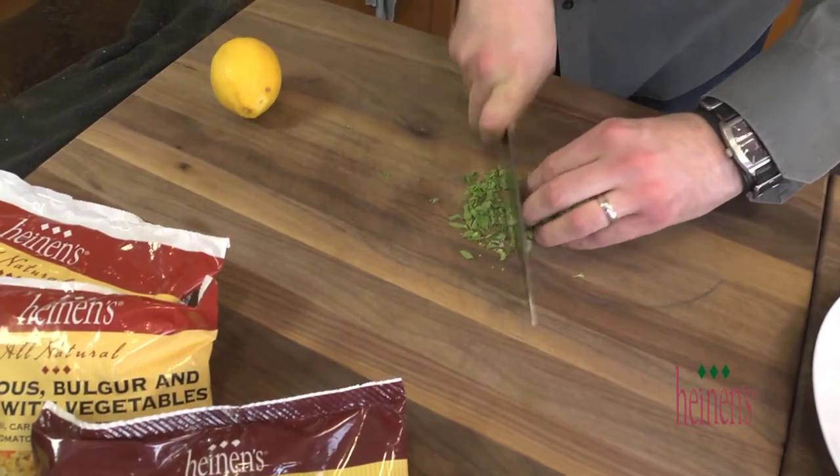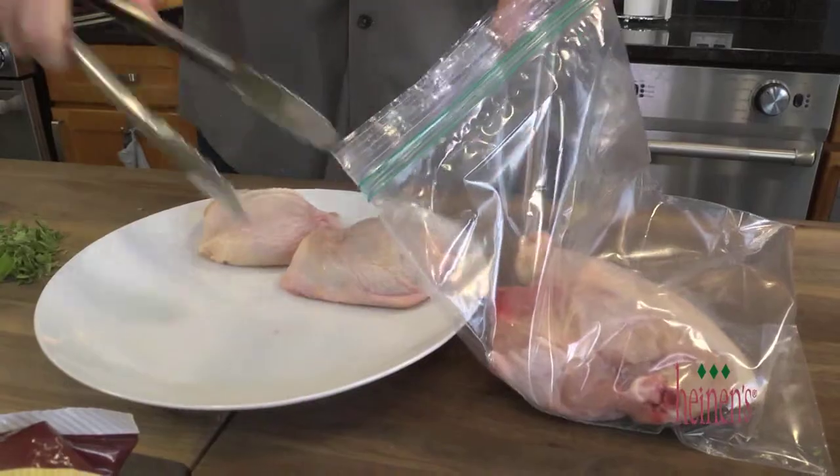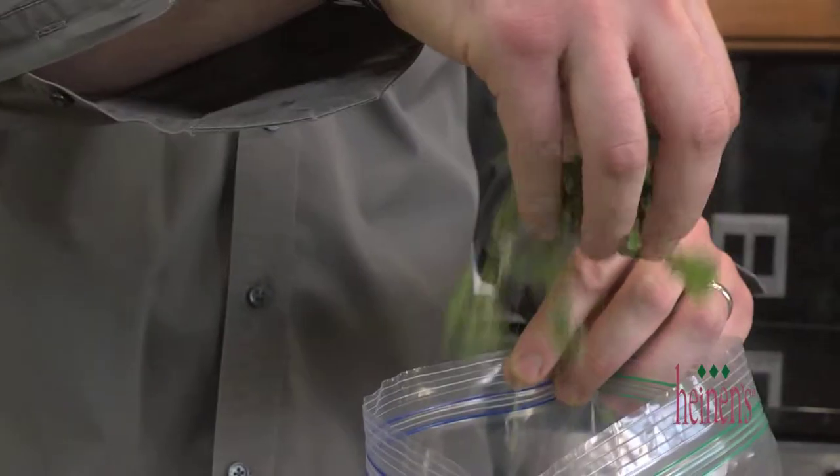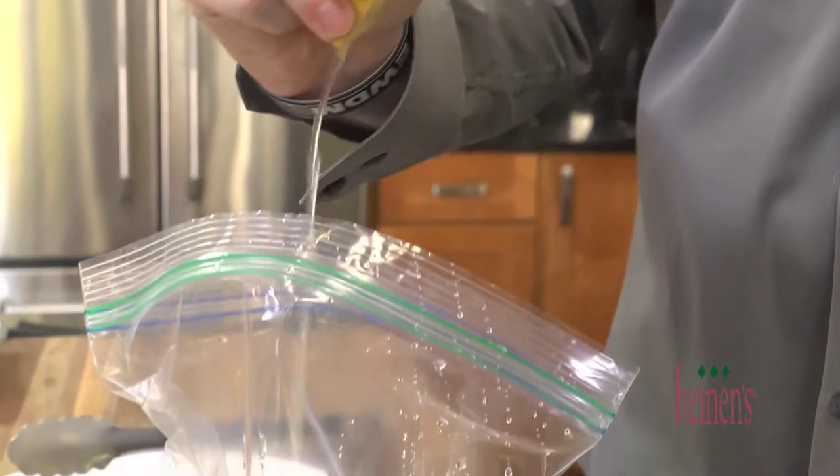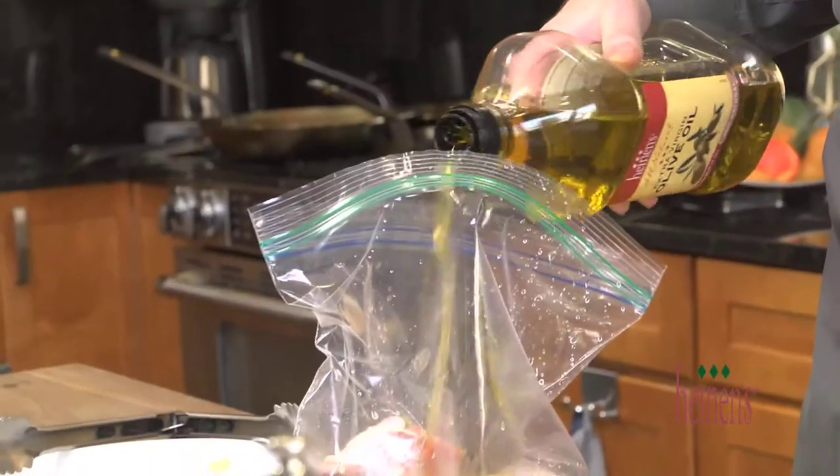The first thing we want to do is marinate some chicken. Simply mince up some fresh oregano and then add your split chicken breast and chicken thigh to a plastic bag, along with the herbs, juice of one lemon, olive oil, salt and pepper.